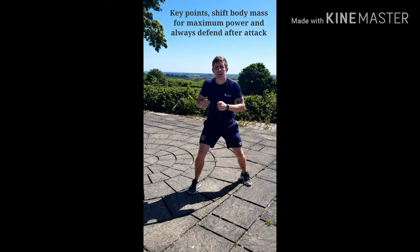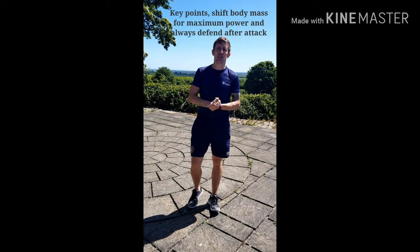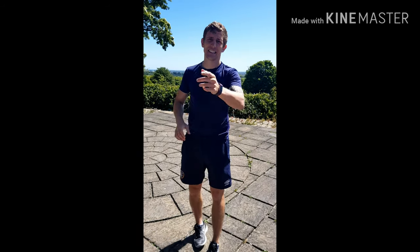Hope you enjoyed that lesson. Feel free to like, comment, share, and subscribe. Thanks guys.